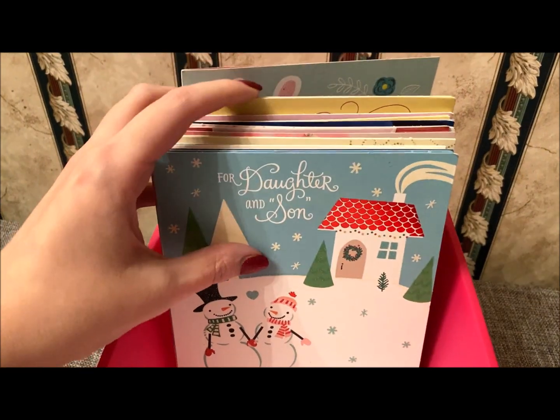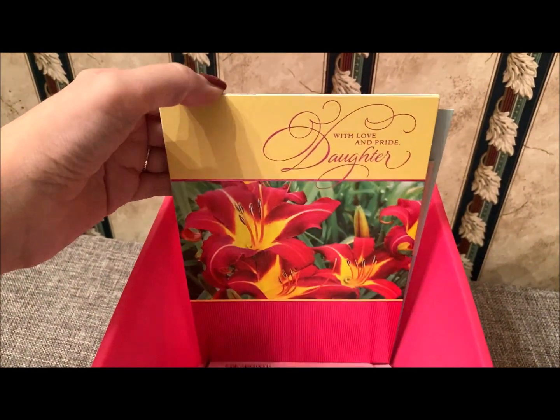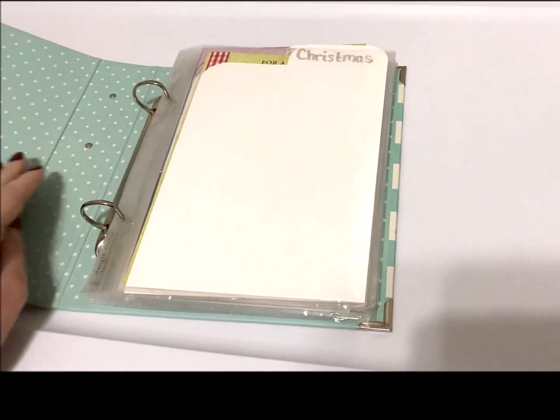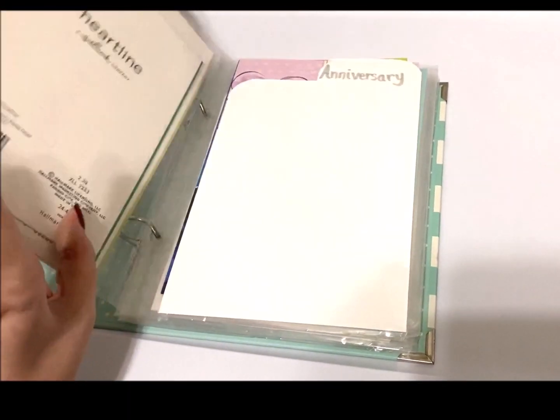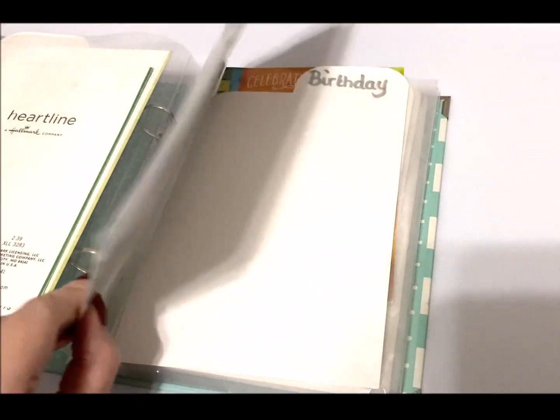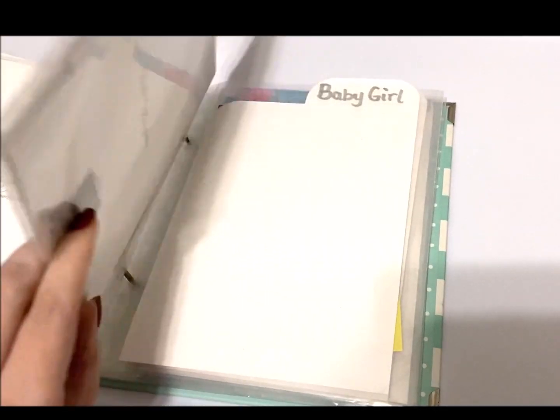For me, the easiest and most logical way was just to categorize them by holiday. On one of them I have 'Baby Girl' — those are mostly cards that my daughter received. We don't have too many of those, so I just made a special tab for that. Taking this a step further, you can go ahead and put this in an album.